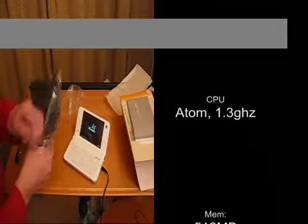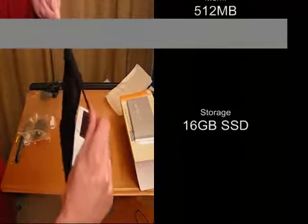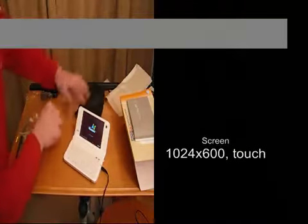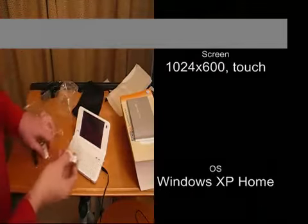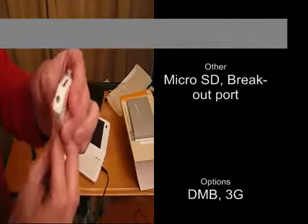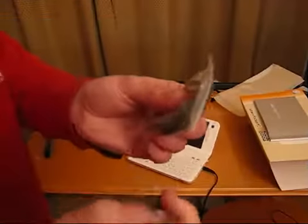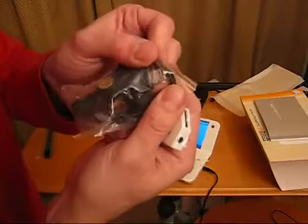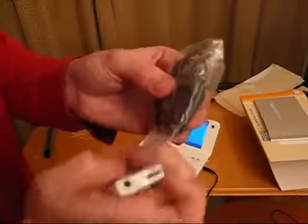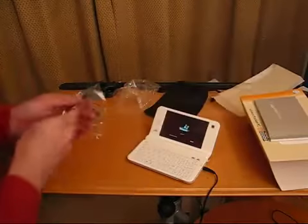Let's have a quick look at the accessories while it boots. We've got a material pouch and two adapters: one that gives you full USB connectivity, and one that gives you a headset or headphone port, because it comes with a headset that has a special adapter. There's also a lanyard.